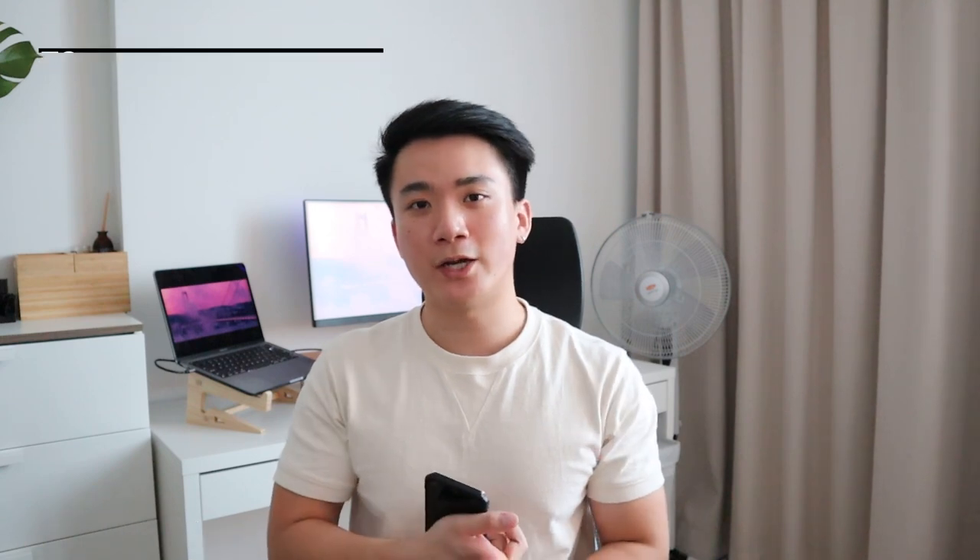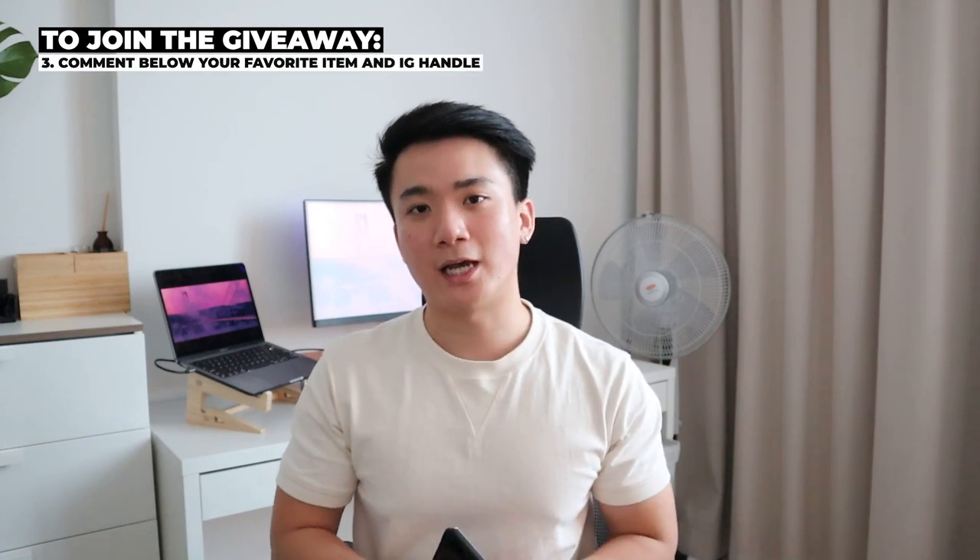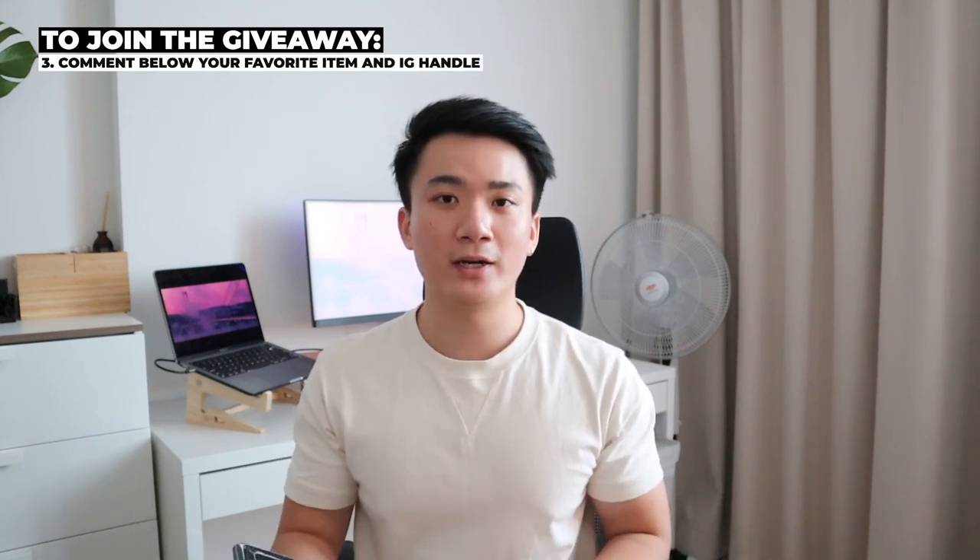As promised, I'll be giving away a brand new Personality Plus chair from Steelcase for free to appreciate your support of my channel. All you have to do is give this video a thumbs up, subscribe to my YouTube channel, and follow my Instagram linked in the video description below. After finishing all these steps, let me know in the comment section which item from this video was your favorite, as well as your IG handle so I can reach out to you directly if you win. Good luck guys, and remember to check out other products from Steelcase because they're just super awesome.